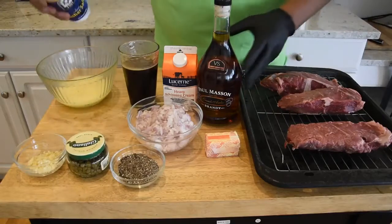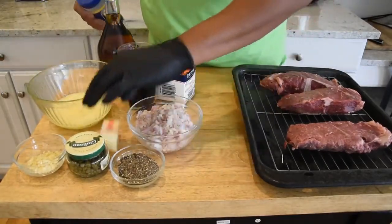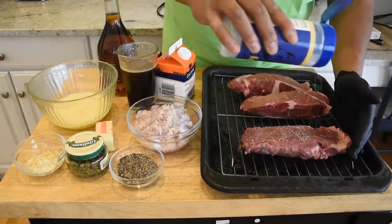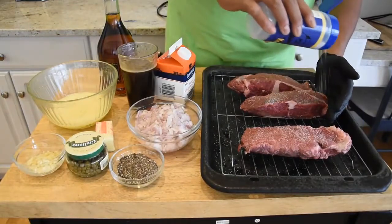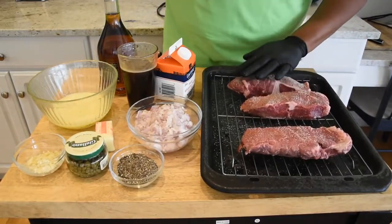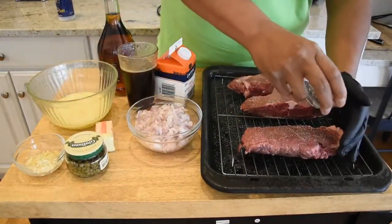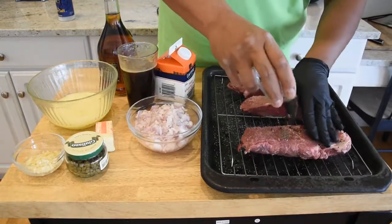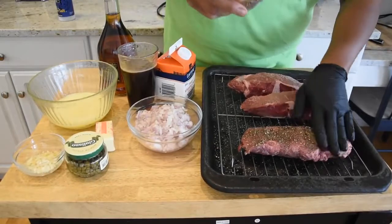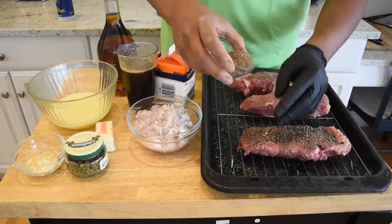The first thing I need to do is go ahead and get our steak salted and peppered up. We're not gonna be shy with the pepper on this. I'm gonna go ahead and finish the rest of these off camera. Like I said, they're gonna have a chance to come to room temperature for about an hour.